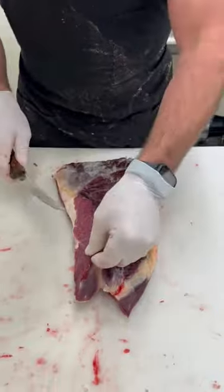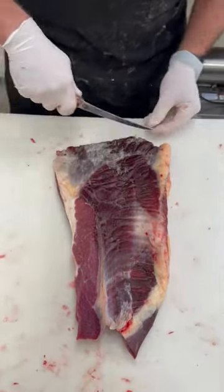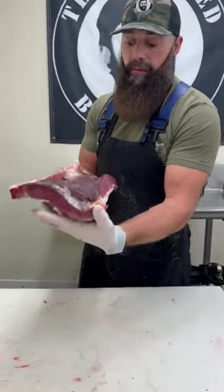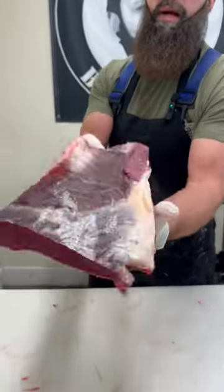And there you have bison brisket. You can see it's much leaner than beef. These are excellent to throw on the smoker. Season up with your favorite Beer Butcher Blend seasonings and enjoy bison brisket.